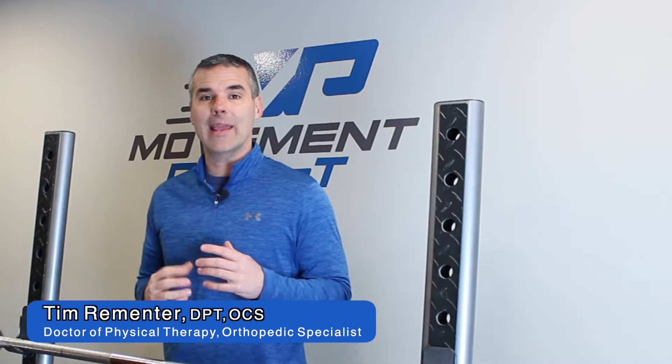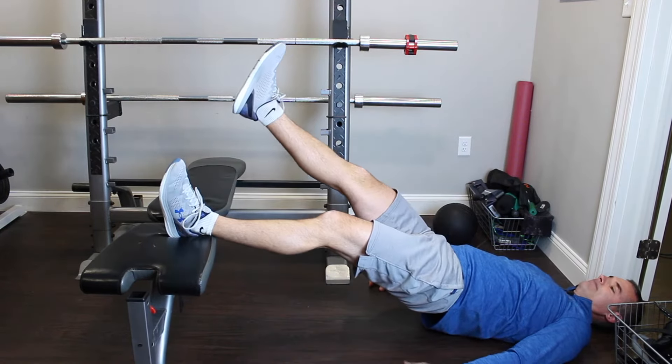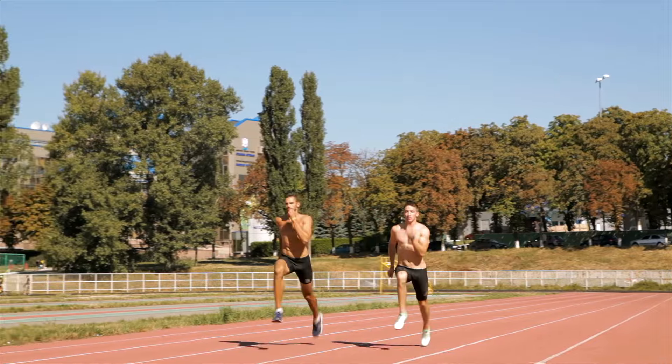Remember, Nordic hamstring curls are just one piece of the puzzle when we talk about hamstring rehab and strengthening. Make sure you're incorporating single leg bridges with multiple lever arm lengths, straight leg deadlifts both single and bilateral, as well as sprinting to be sure you're training that explosivity and fast twitch function of the muscle.